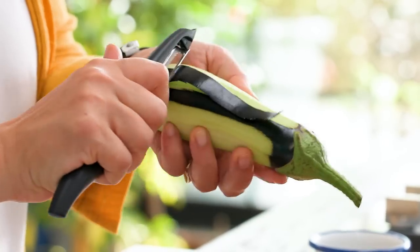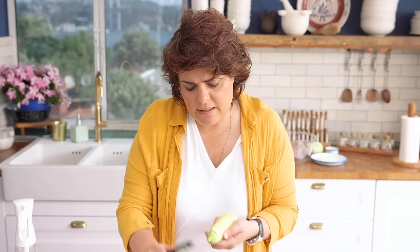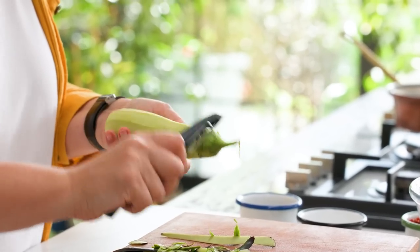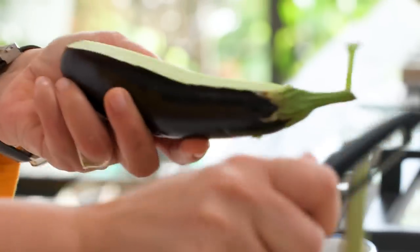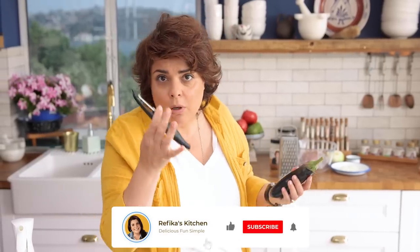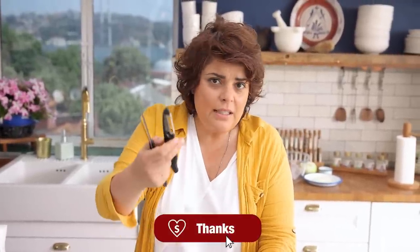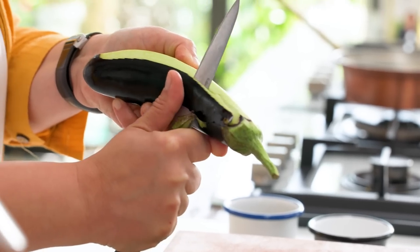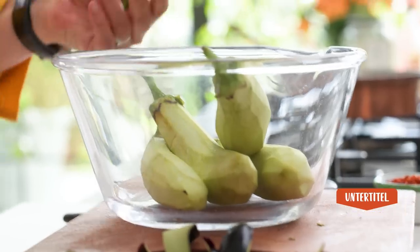I'm going to peel the skin — I love the skin when we fry it, but because we're turning this into a pear shape, I don't want it here. A peeler works really well for this. I peel all five of them. If you don't have a peeler, get one because it makes your life so much easier. You can use a knife but even for me it becomes harder.